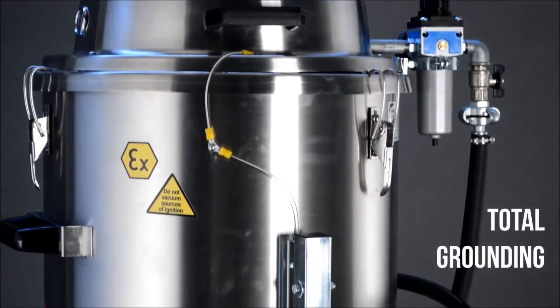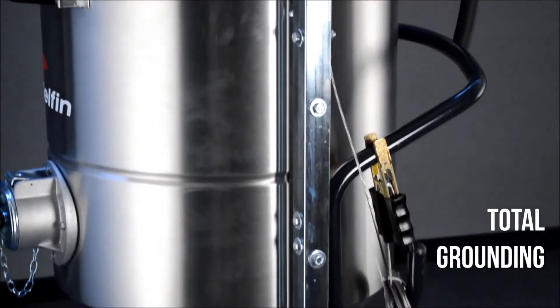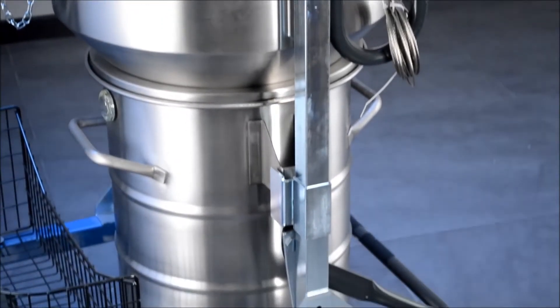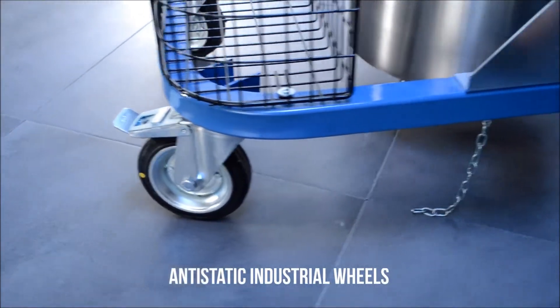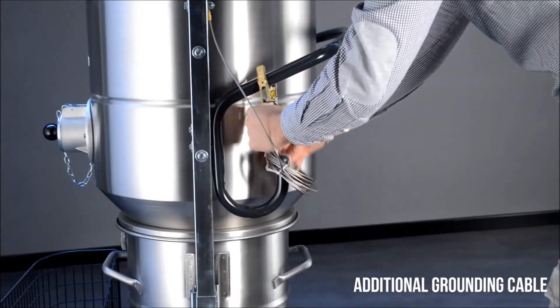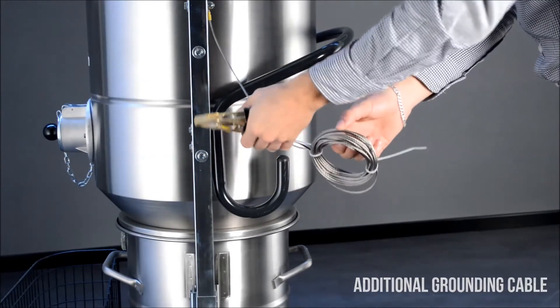Every part of the machine is connected to a chain which ensures perfect grounding. The wheels are made of anti-static rubber. In case the machine is standing on a non-conductive surface, it can be grounded using the additional cable.